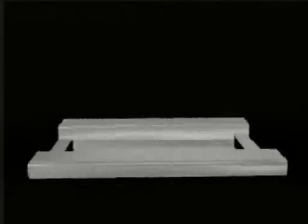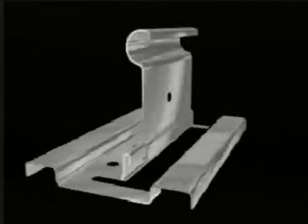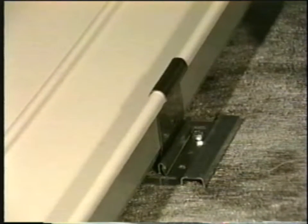The ZipRib 2080 panel clip consists of a base and a sliding hook. The clips secure the roof panels and are fastened below the pan to eliminate leak potential. The clips allow the panels to thermally expand and contract with the change of temperatures.